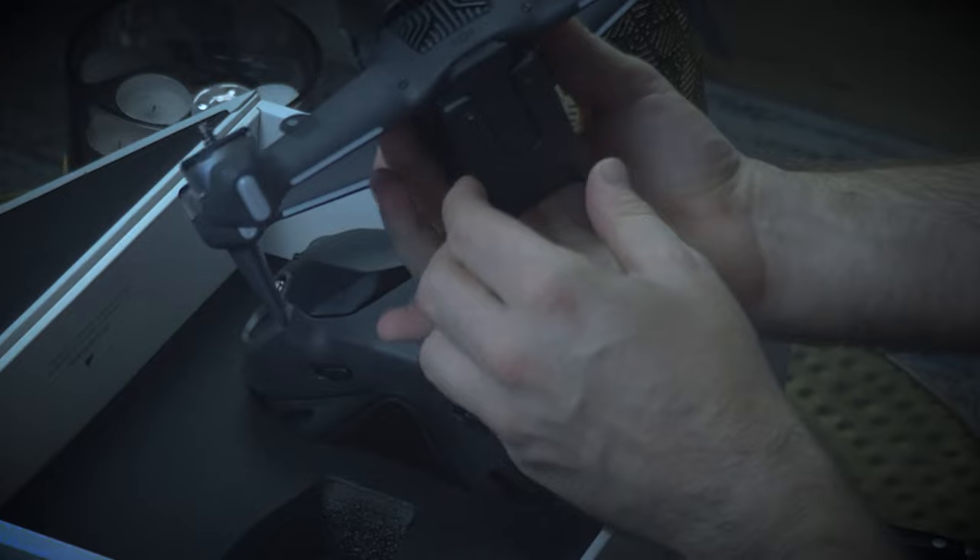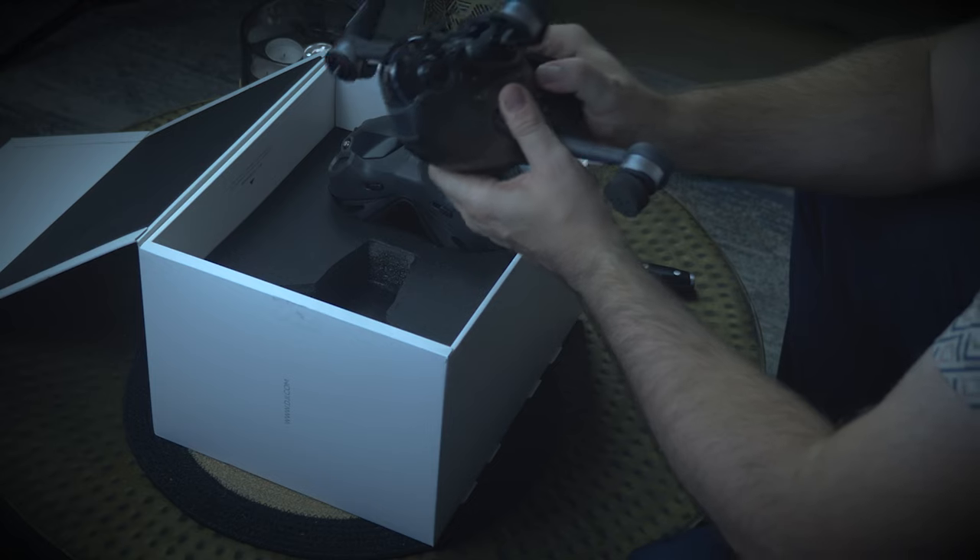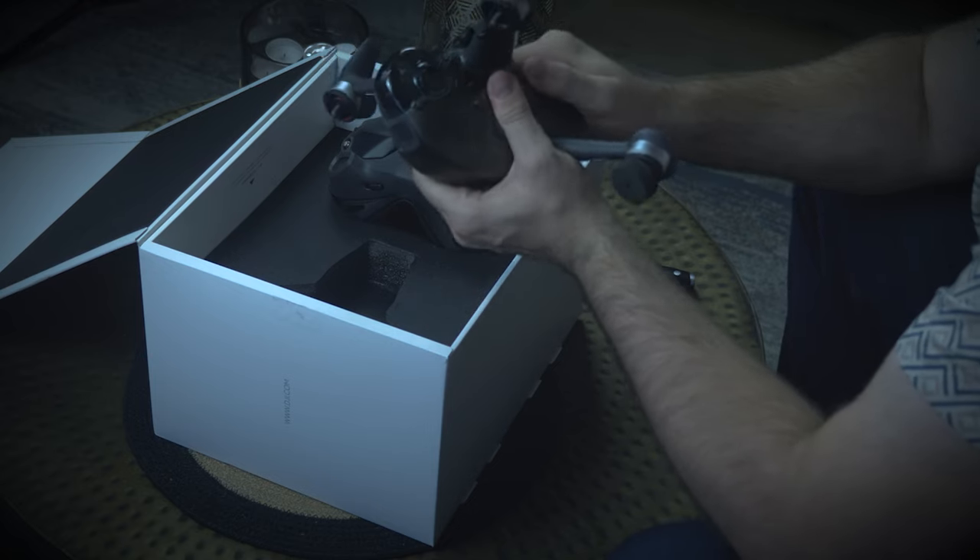I feel like the battery is going to be the heaviest piece. How do you release these batteries? Oh yeah — there we go. Damn, that's a heavy battery. Without the battery, this thing still feels beautiful. The engineering that's gone into this is just ridiculous. It's such a beautiful drone.